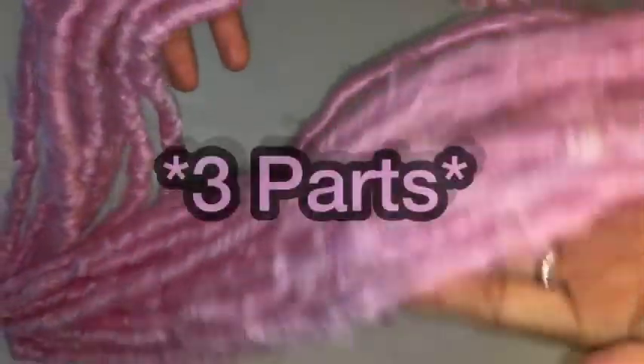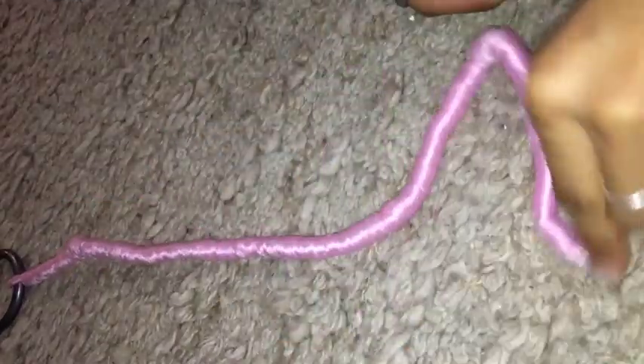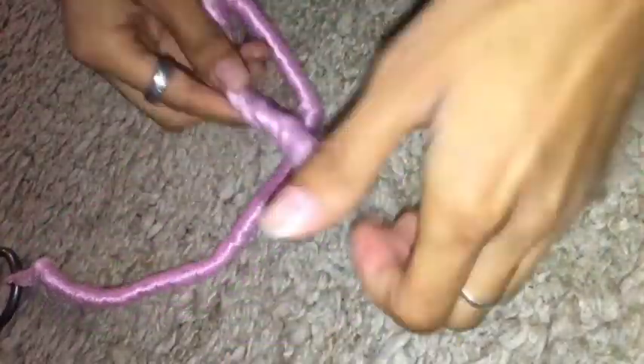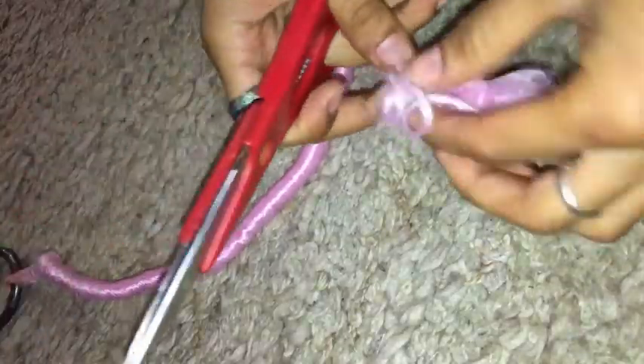Hello again, elements! Today we will be making faux dreads together in my two-part series. I will be getting in touch with my inner dread/rasta — yes, I am Jamaican and a rasta spiritualist, so I can't wait.